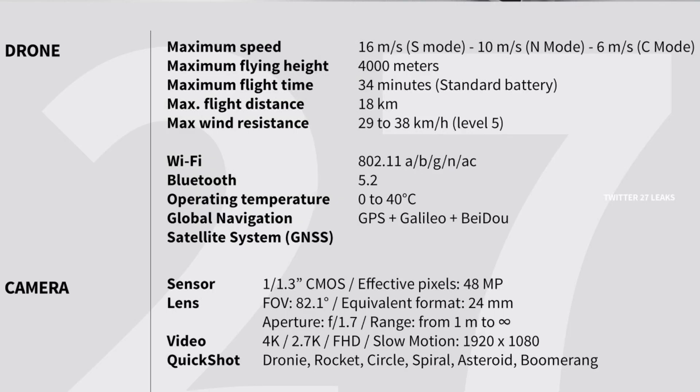Now for the camera — this is where the juicy stuff is. We're going to have a 1/1.3-inch CMOS sensor, the same size as the Mavic 3 Nano Plus, with 48-megapixel images. The field of view is 82.1 degrees with an equivalent focal length of 24mm. The aperture is a fixed f/1.7, with a focus range from one meter to infinity.